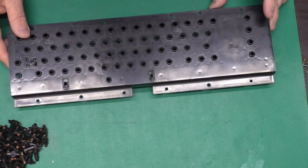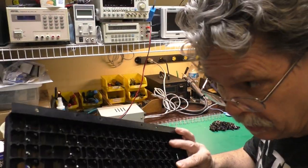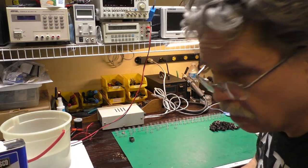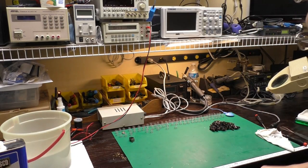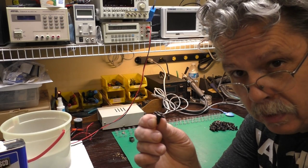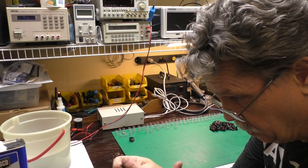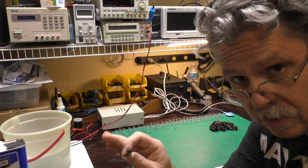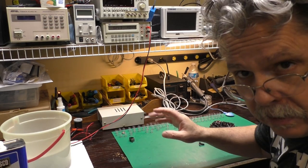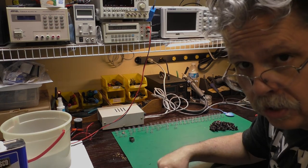I'll go clean the keyboard shell in the sink like I did everything else. Then we'll turn our attention to all those plungers. Got it washed up and blown dry with the air compressor — we'll set it aside with the case halves to dry. Now we need to worry about the keyboard plungers. What I'll do with each one is wipe them off with a Q-tip soaked in alcohol just to make sure they're clean. This is silicone rubber — the alcohol is not going to bother them at all. And then I've got a fixture I made up just to test the conductivity on these.